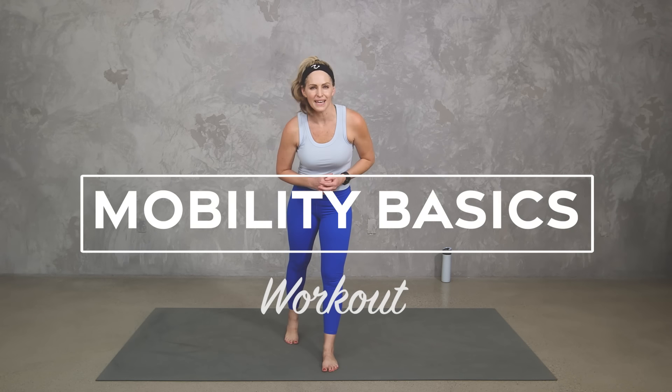Hey everybody, I'm Amy from Body Fit by Amy and this is your mobility basics workout. In this workout we're going to cover all of the basics of mobility and I will give you options to take it up or down as needed. Are you ready? Let's do it.